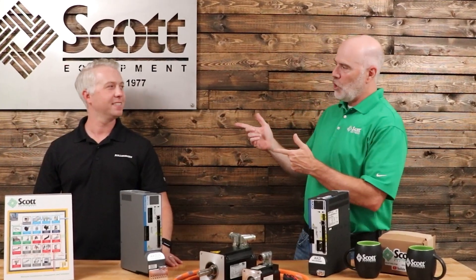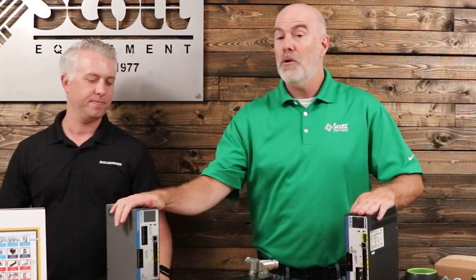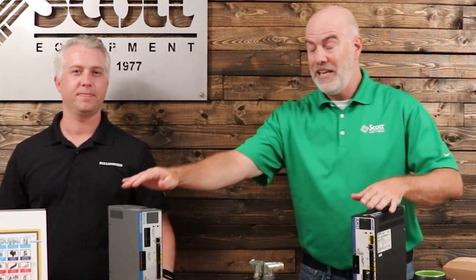What's up industrial automation world? I'm Mike, the marketing manager for Scott Equipment Company. Today we're excited — Chris Olson from Cole Morgan is here. He's going to tell us about their drives and why you need to consider either their single-axis drive or their multi-axis drive. Alright, take it away Chris.